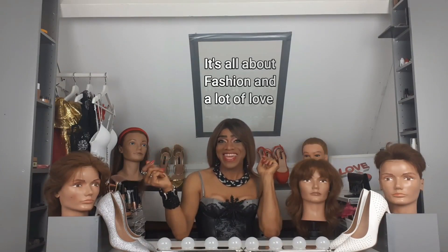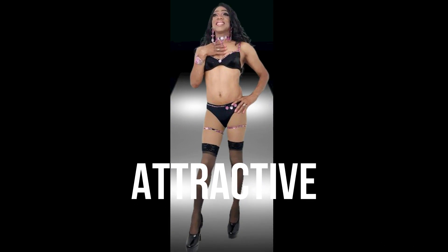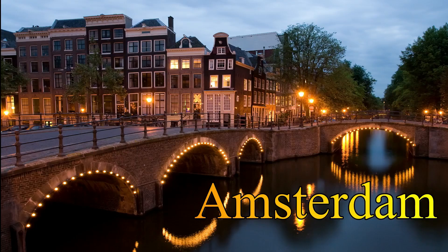Hi, it's me, Bea. Beauty, editorial and attractive female impersonator, fashion queen from Amsterdam.